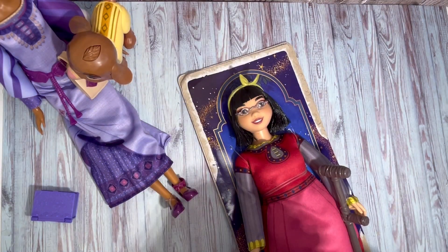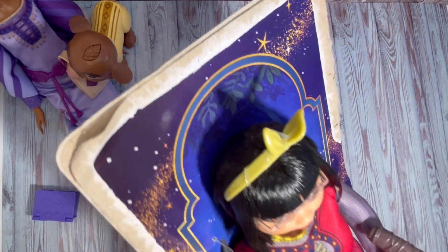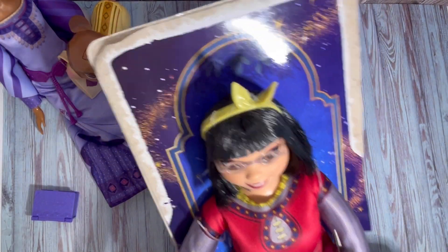These dolls are really good likenesses to the characters in the movie. I like the diverse body type here.